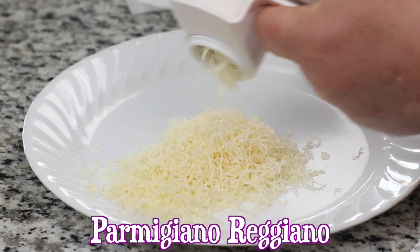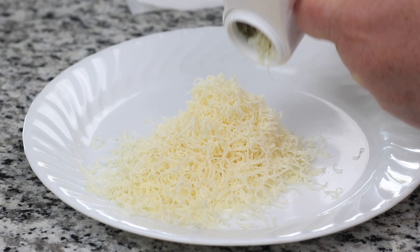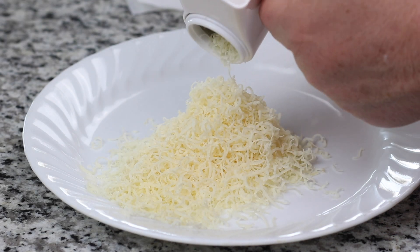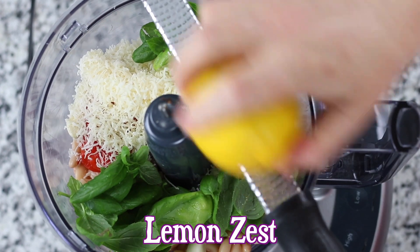One of my biggest suggestions in making this dip is to use authentic Italian parmesan for its incredible complex nutty and salty flavor. A few tips: Costco has the best price on it, and using a hand rotary grater is the easiest way to grate it.